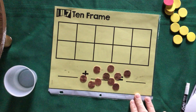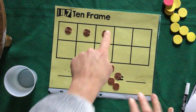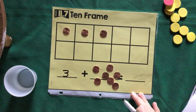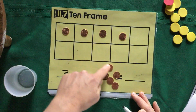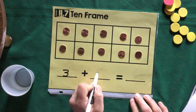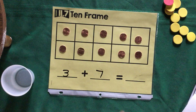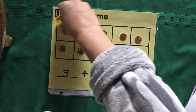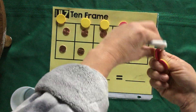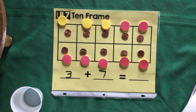Everyone's will be different because everyone is rolling and dumping something different. I'll go ahead and give you another example. I'm going to count mine on heads: one, two, three — I had three on heads this time, so I'll write the number three. Now I'll continue building my 10-frame and count my tails for the second number: one, two, three, four, five, six, seven — seven on tails. Go ahead, count how many you have on heads and tails, separate them, and write your numbers.